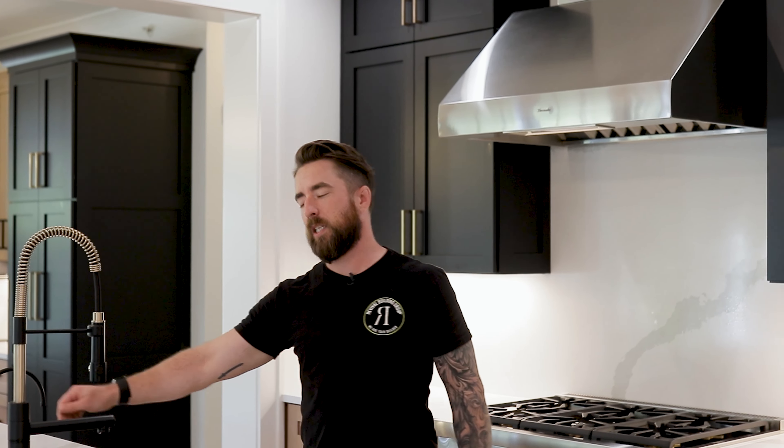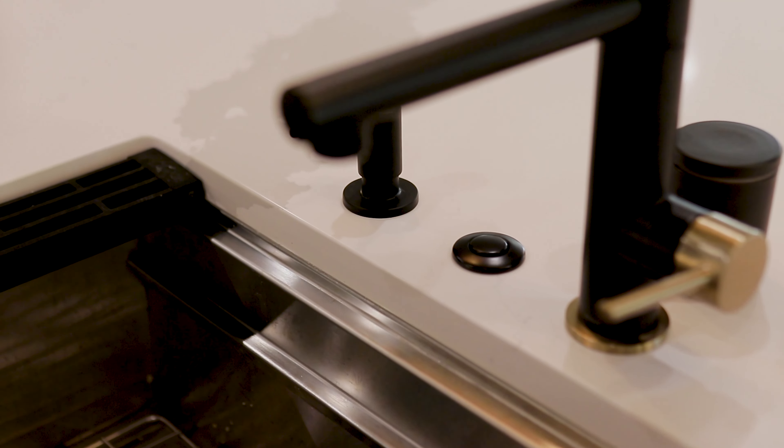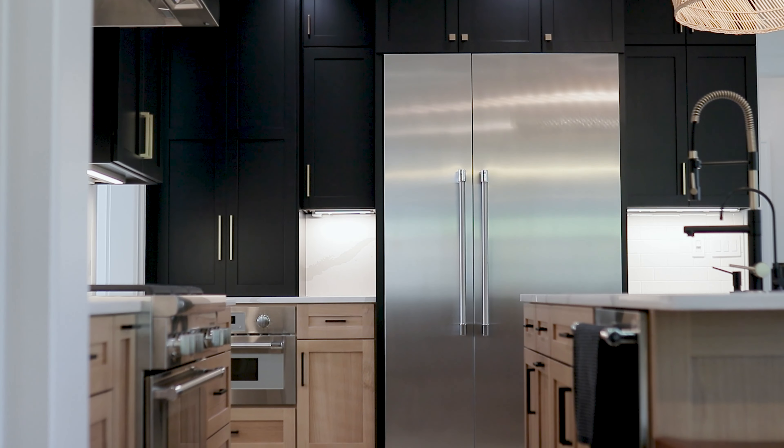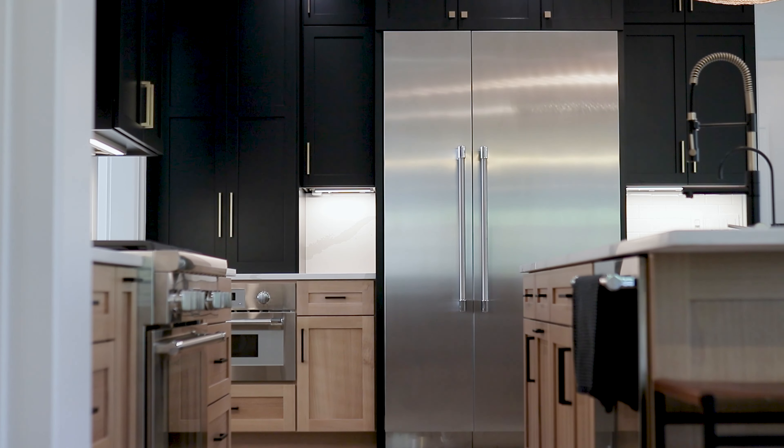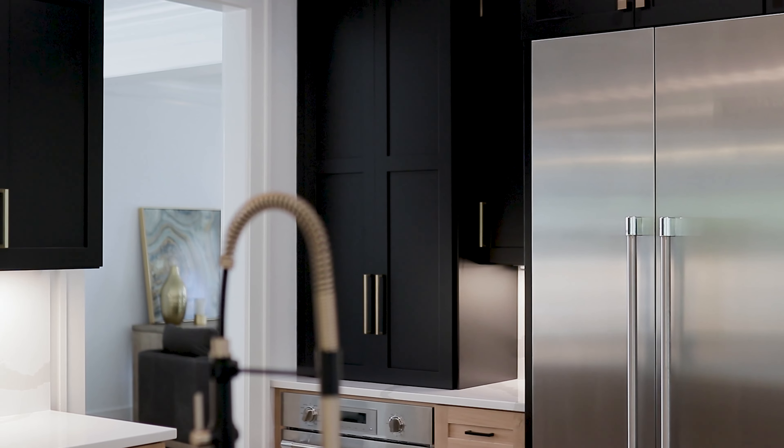We put a three-step water filter underneath the sink tied to this faucet for fresh water filtered through three different filters. I like to do that in almost all the projects now because the filter in your refrigerator is only one simple charcoal filter, and it's not really taking out those heavy sediments or minerals or metals or whatever are in your water. This takes things a little bit further — make sure your family's drinking clean water.